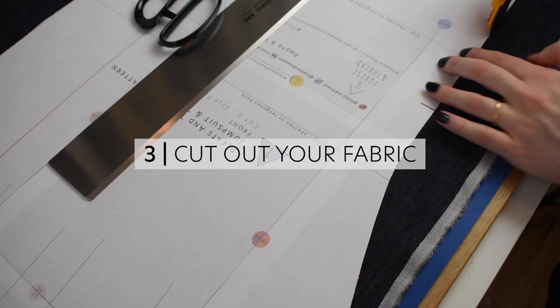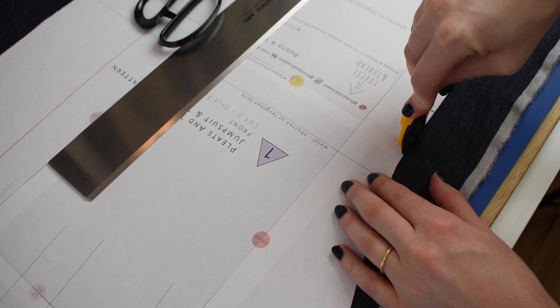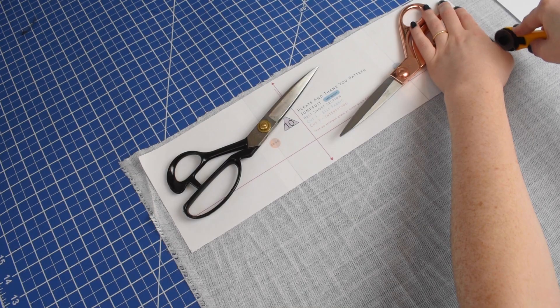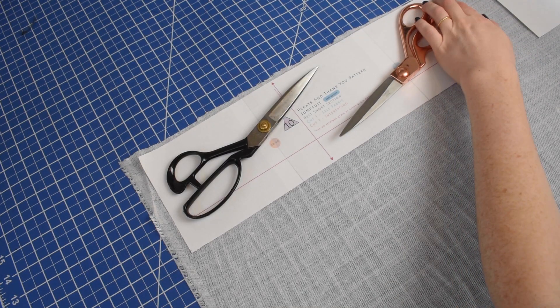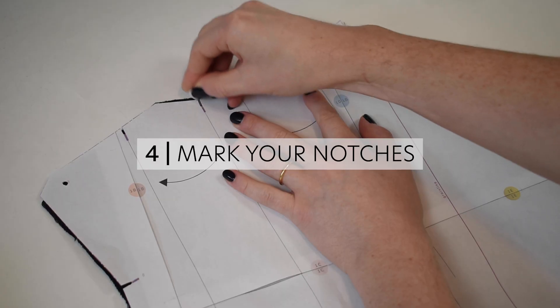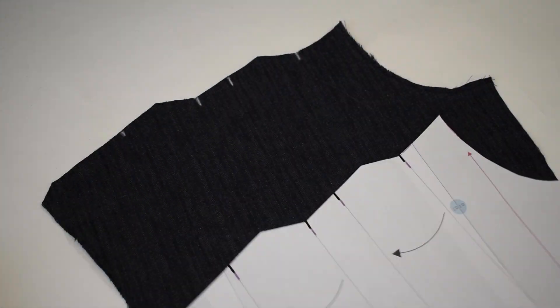If you're planning to make the belt, you will also need to cut out the fusible interfacing for your belt pattern pieces. Cut out your fabric according to your size and fabric width layout. Cut out your fusible interfacing. Mark your notches, making sure to mark the center front notch on any pattern pieces that are cut on the fold.